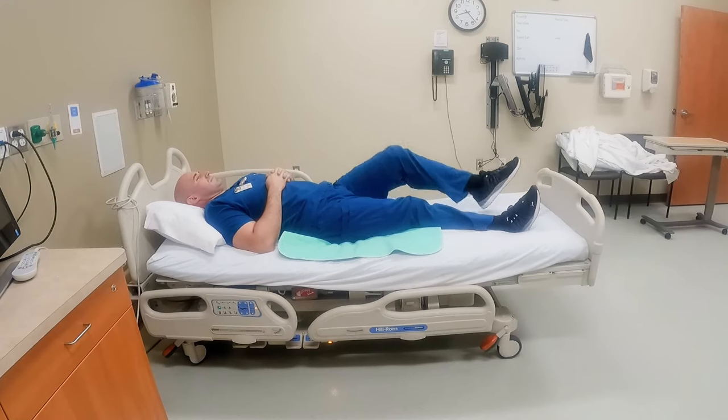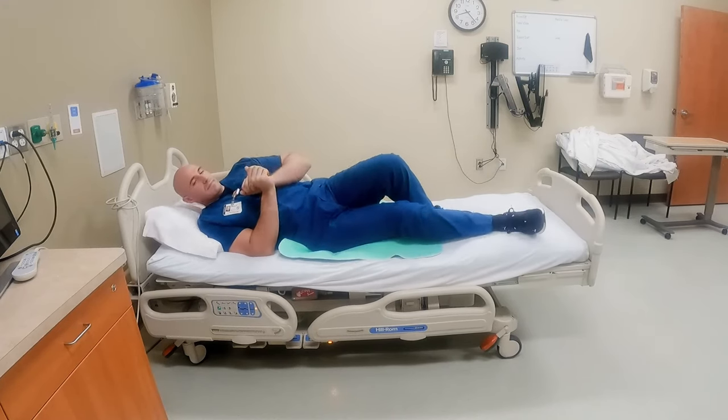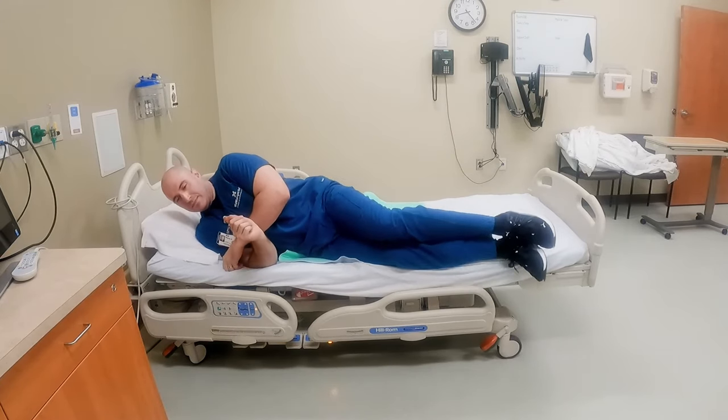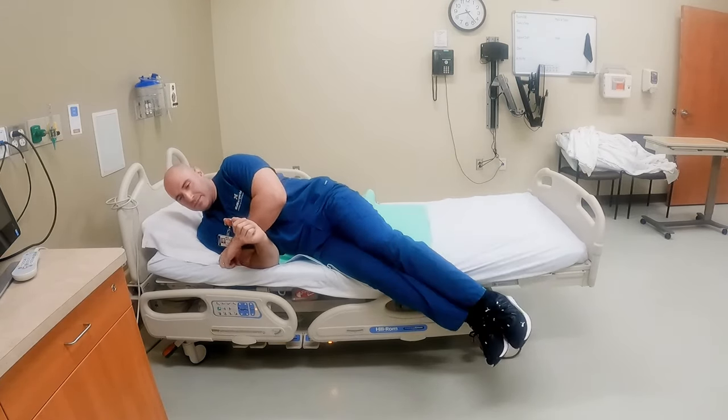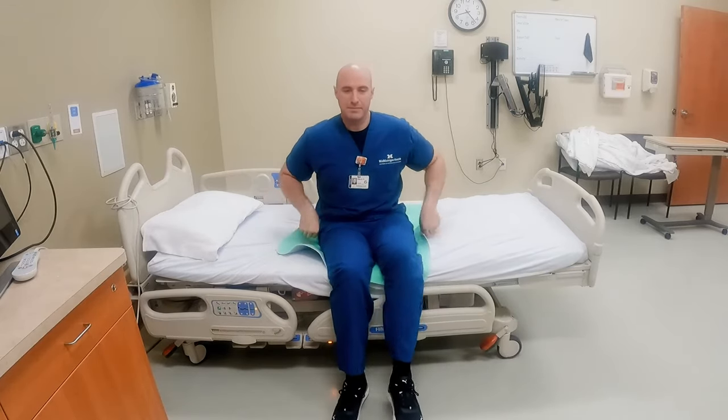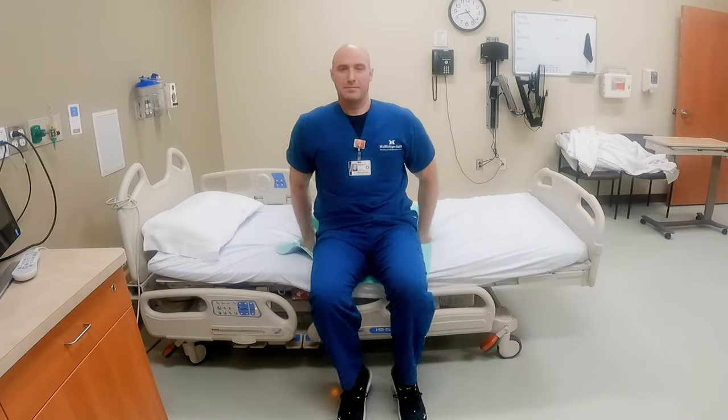When getting out of bed, bend up your opposite knee, with shoulders and hips rolling at the same time to the side. When your feet come off the bed and come down, that's when your shoulders should be coming up. Then use your arms, push down on the bed, and scoot forward until your feet are flat on the ground.